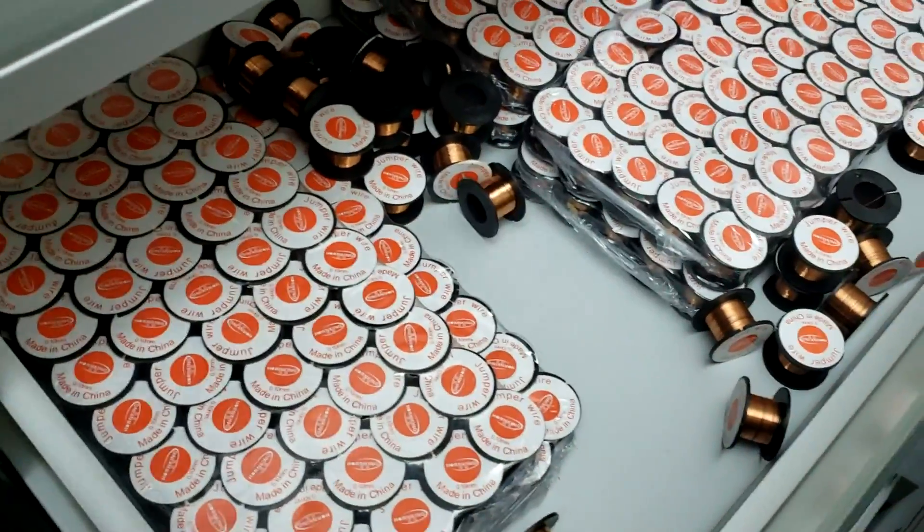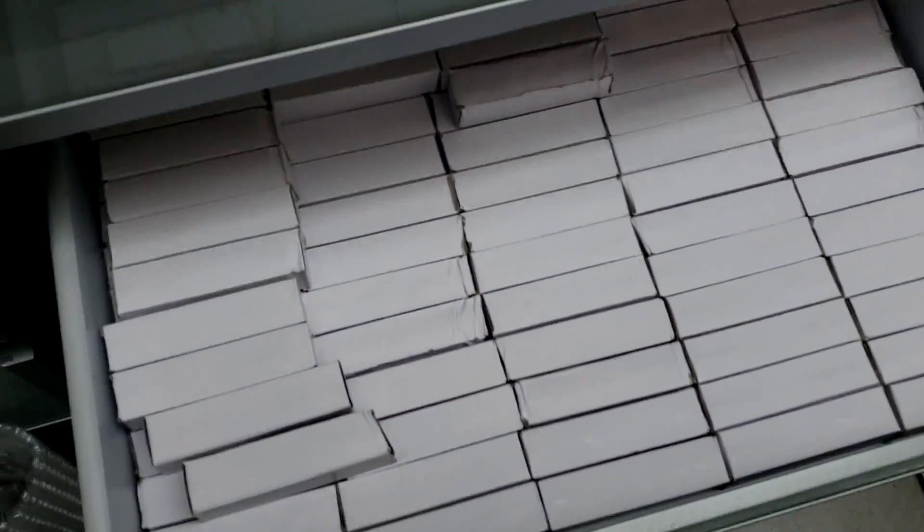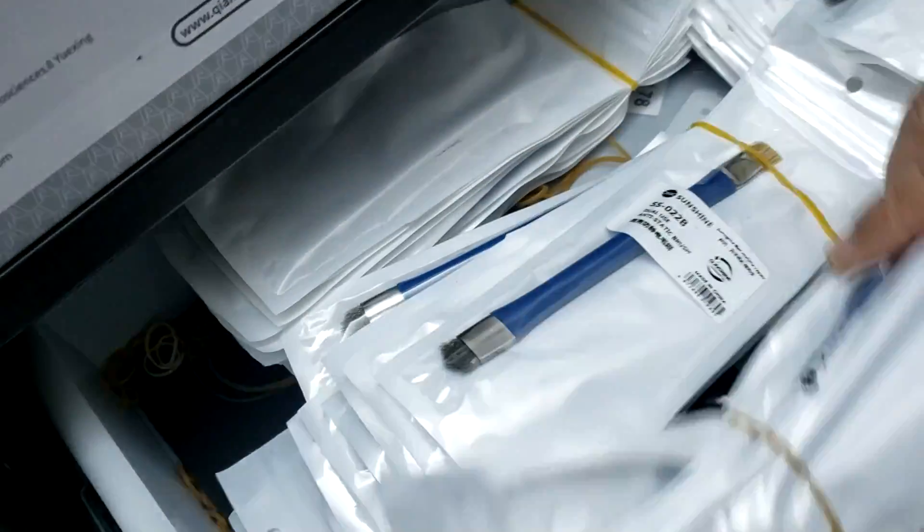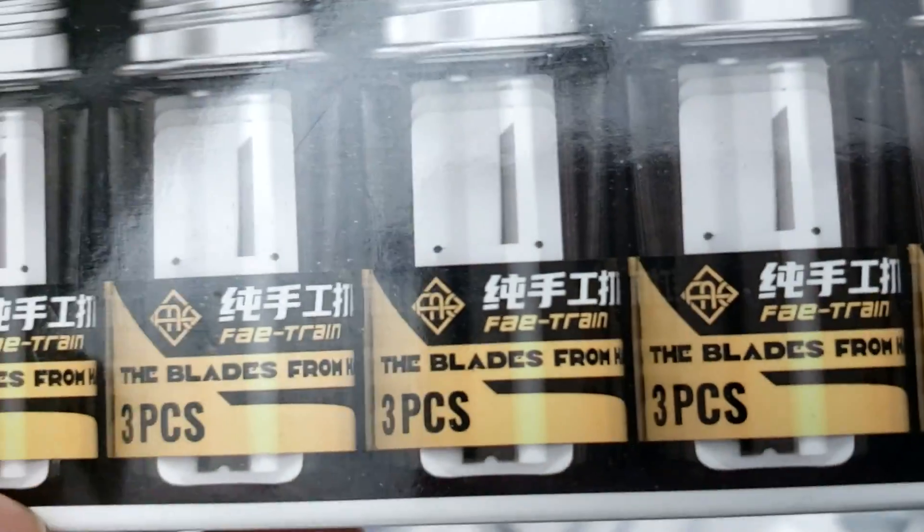We have the B7000 glue, jumper wires, and a UV flashlight — with a new more powerful UV light coming in next week. We carry HDMI connectors for Xbox One S, One X, Series X, PS4, PS4 Pro, PS4 Slim, PS5. We also have dual-head brushes and a lot of BGA blades.